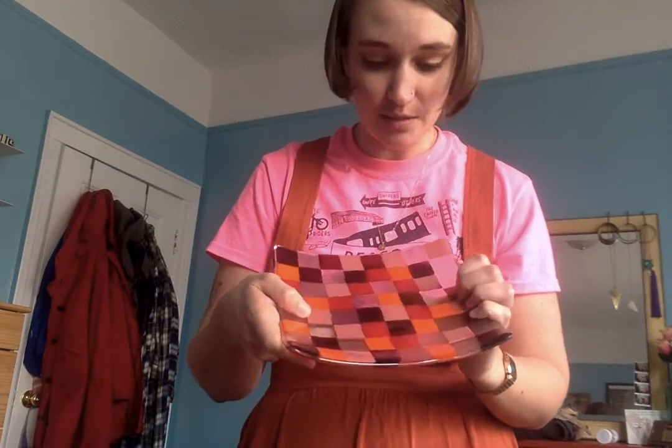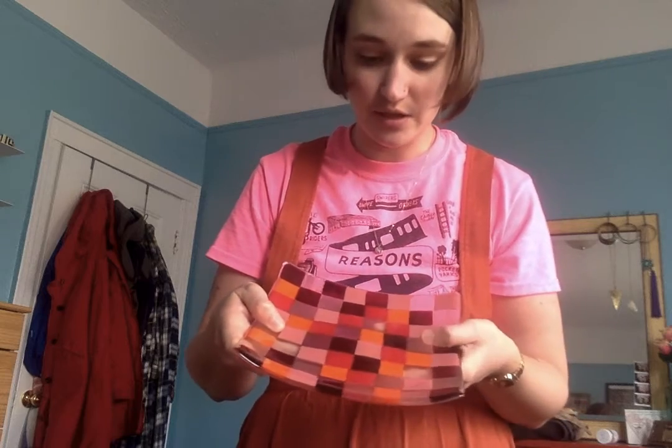Hi gummy bears! For my show-and-tell today I wanted to show you something that I made. My dad is a stained glass artist, so he takes glass and puts it together in different ways. One of the ways he puts different colored glass together is by fusing it or melting it.